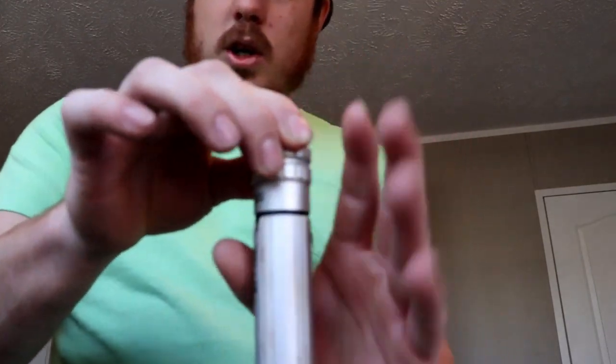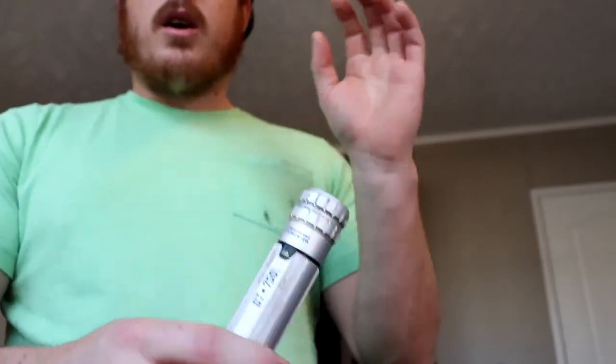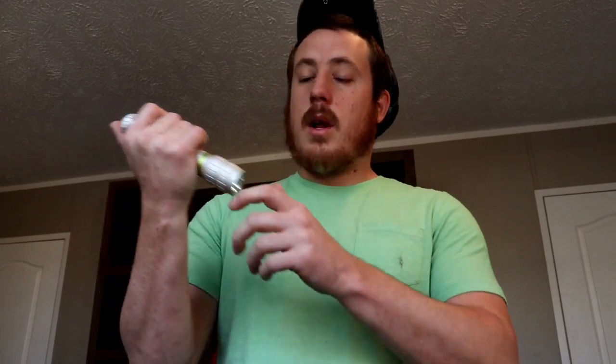The first one we have is a handheld light. This is a rechargeable light — you pull this up here and you plug it in right there, then close it down. You've got a little O-ring to keep it from getting wet in there, so you don't have to worry about rain and stuff getting in there and messing anything up. It has got a really bright light right there.